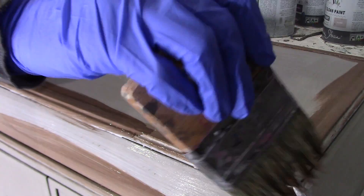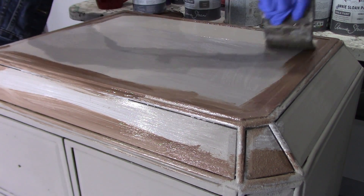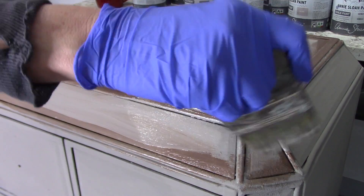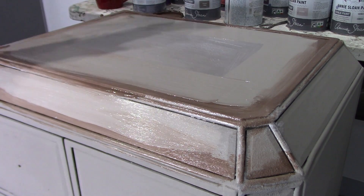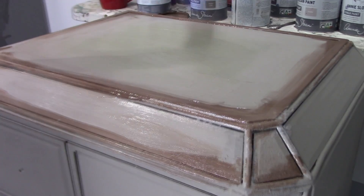You can use any chalk paint color, design, or product you wish. I am using Annie Sloan's chalk paint. I'm starting with Antoinette, a brown color, followed by French linen, which is like a light taupe color, and Chateau Gray, which is a light gray-olive color.